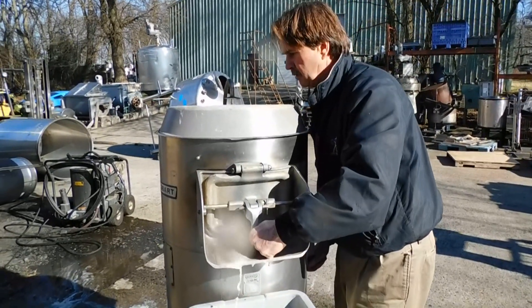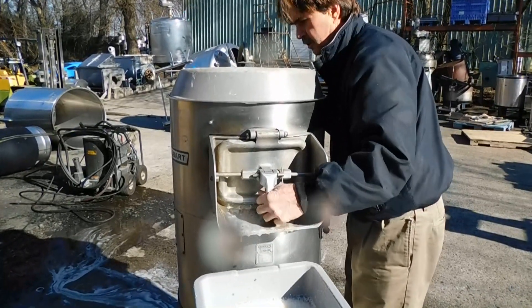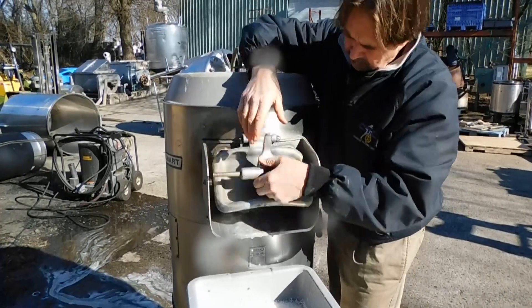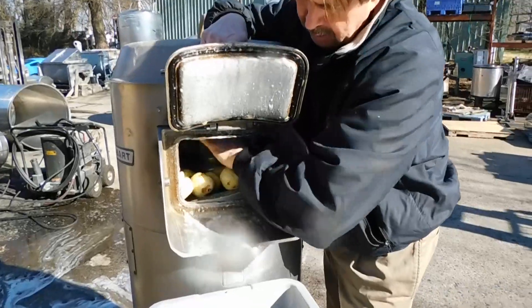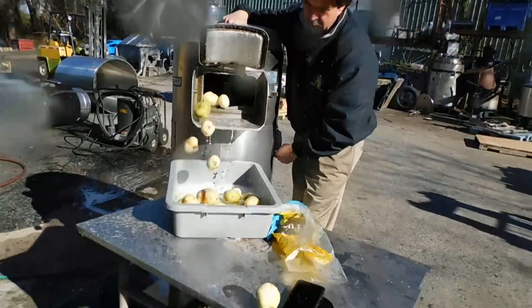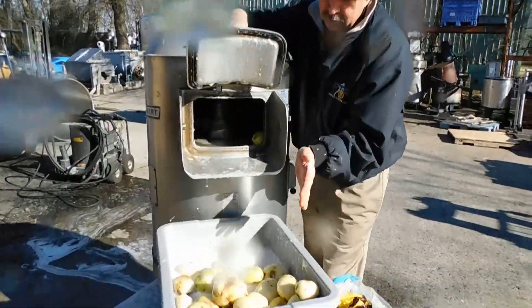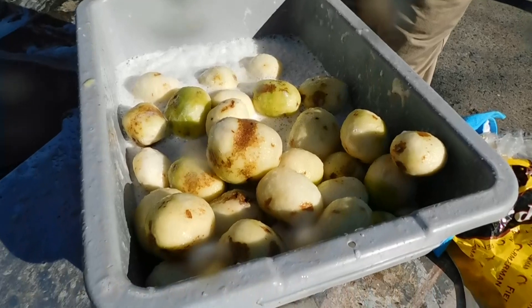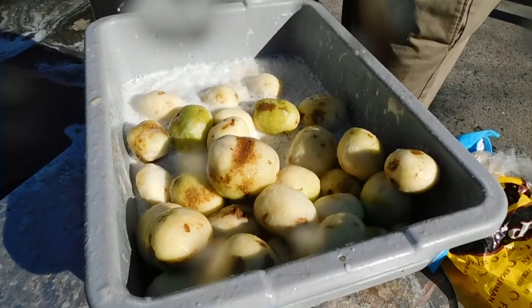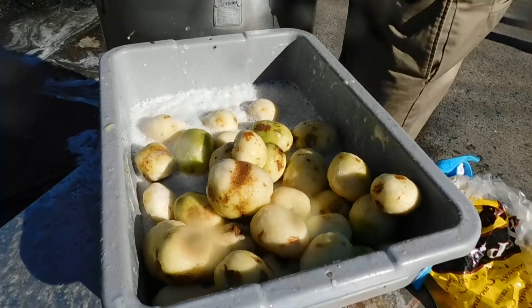Let's take a look real quick. When you open the door up you can actually turn it on — I don't want to do that. You can manually take them out, or you can do what we just did.